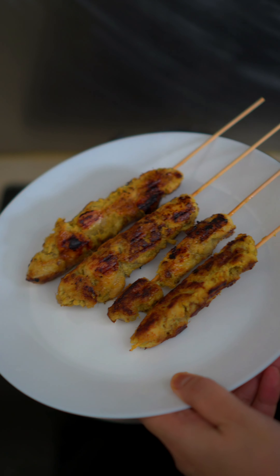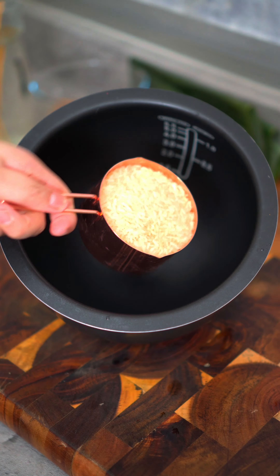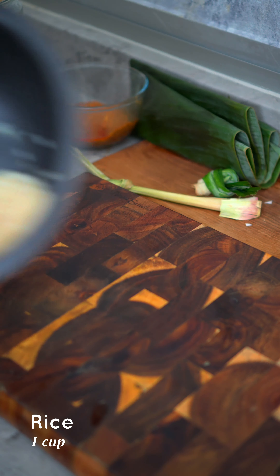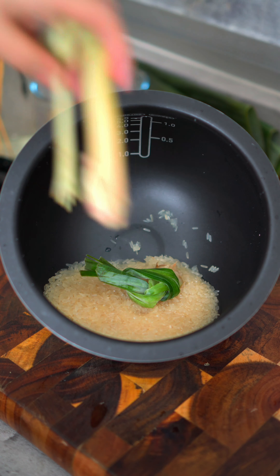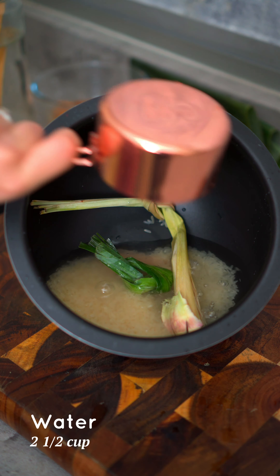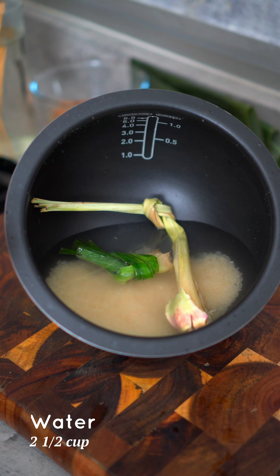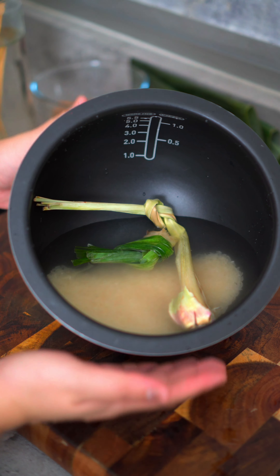Introducing the StoneLine Multi-Functional Square Double Frying Pan. It has excellent heat distribution and is integrated with a silicone ring to ensure leak-proof turning. You can achieve perfect grill marks on your food and clean the pan easily due to its non-stick coating. This pan can also be used separately and is easy to dismantle in a second. It's perfect for grilling satay.